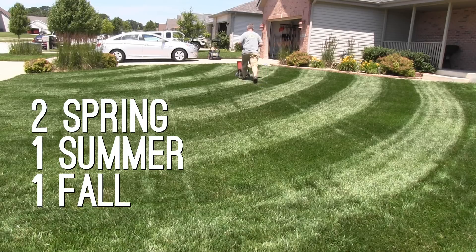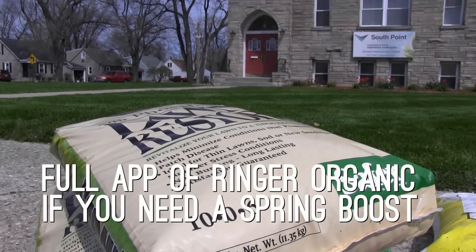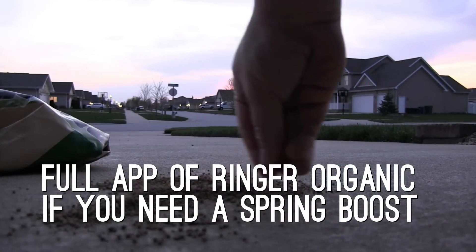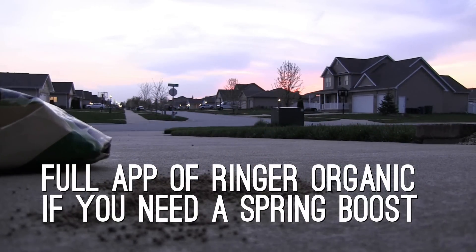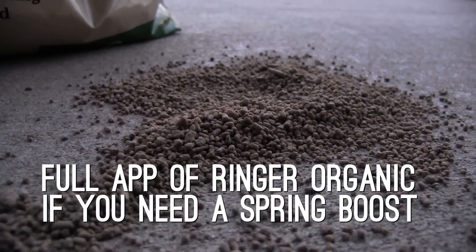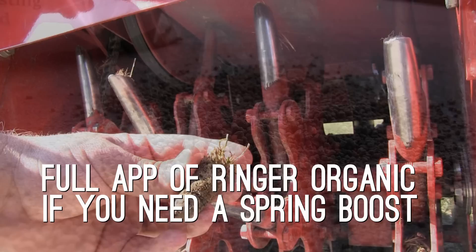Now if you want an extra boost, I'll do this about every other year: right in the spring I will also put down a full-strength application of Ringer organic fertilizer right on top of the Milorganite. That's typically the second application of the year, around that April–May time zone, and that's just going to give you an extra boost to the soil.